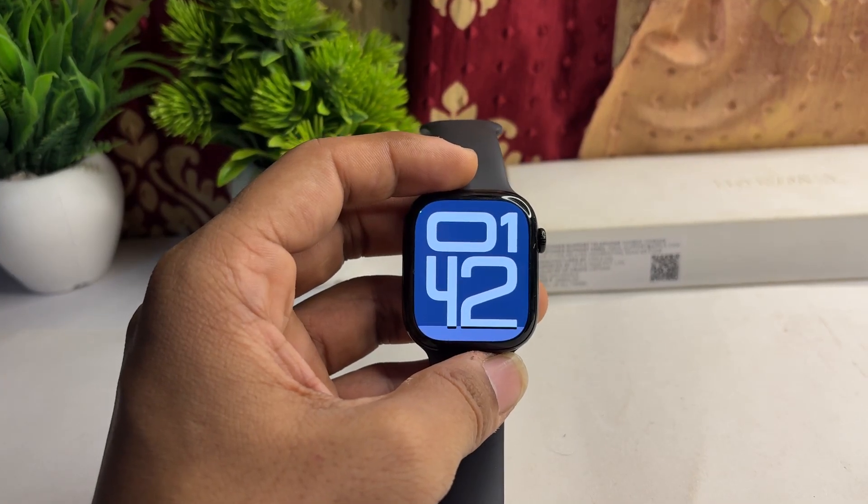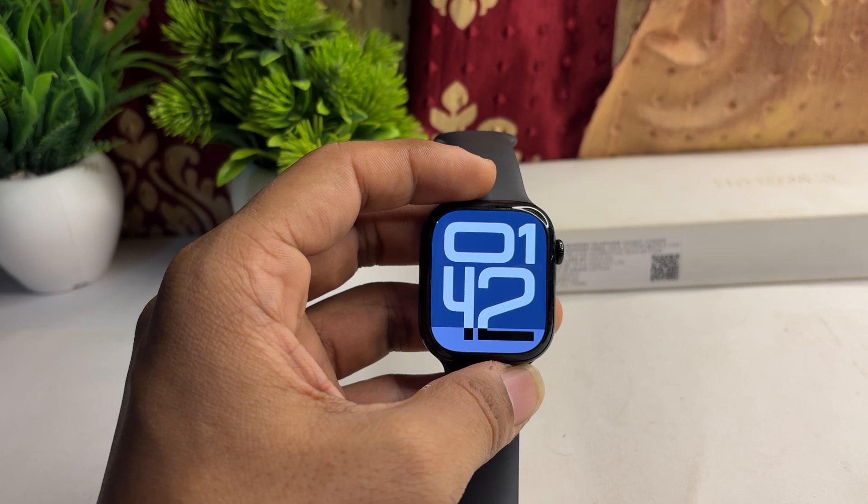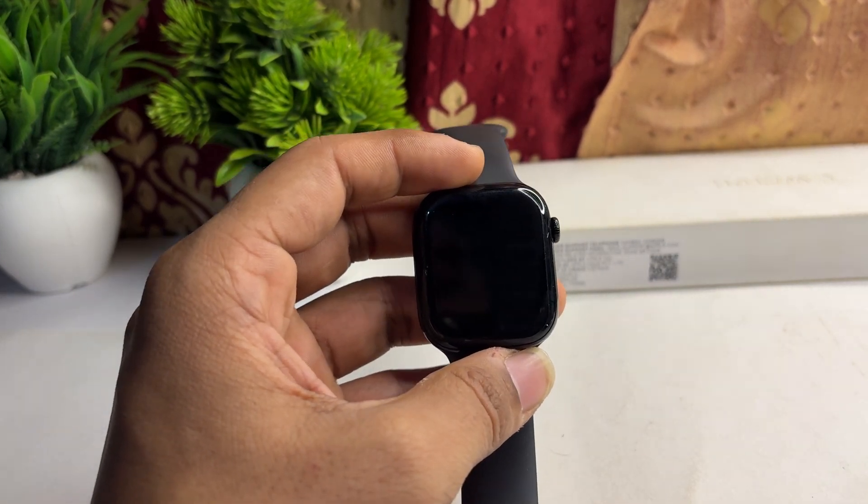Hi everyone, welcome back to our YouTube channel. In today's video, we will see that your Apple Watch Series 10 is not charging past 80%, and here is how you can simply fix this issue.